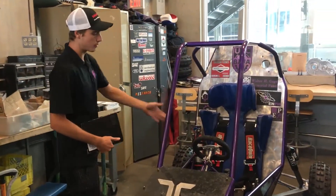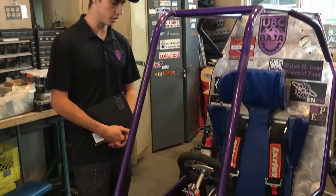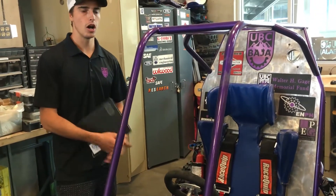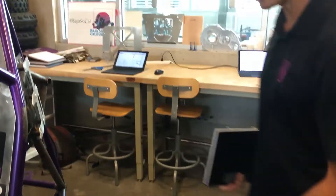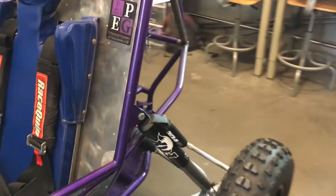Coming into the frame cockpit area, we're going to shrink it quite a bit in order to save a bunch of weight and also to shrink our overall wheelbase, once again improving handling. We're going to adjust the rear end a little bit to better accommodate our trailing arm suspension design.